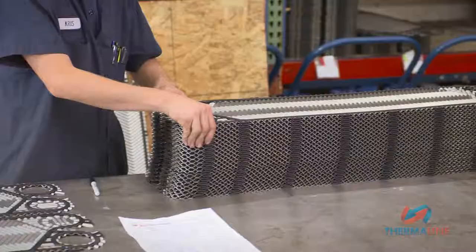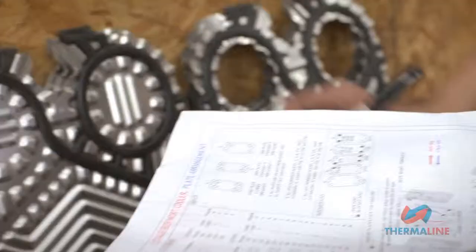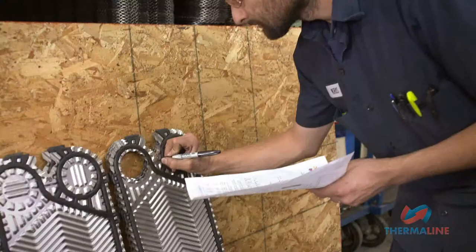Begin by arranging all pass plates in like groups visibly in the assembly area, all in north orientation. Take a sharpie and number all pass plates according to the technical drawing.